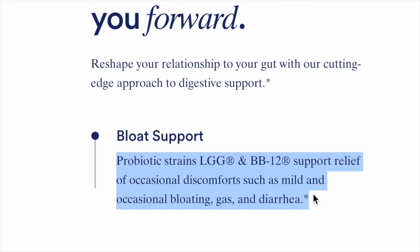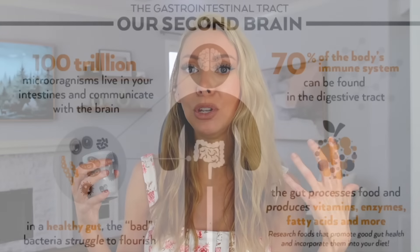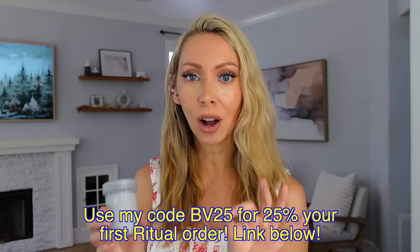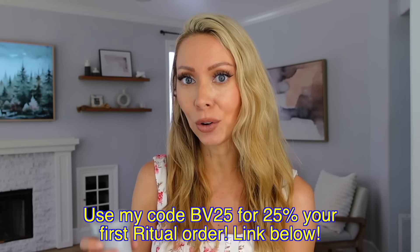If you are a female watching this and you deal with occasional — or in my case, like permanent — bloating, within three days of taking this my bloating is completely gone, even in my PMS week. It helps with digestion, absorbing nutrients, and 70% of your immune system lives in your gut. I highly recommend you try the Ritual Symbiotic Plus — you can get it for 25% off at ritual.com using my code EV25. Try it for one month and see if you notice a difference.